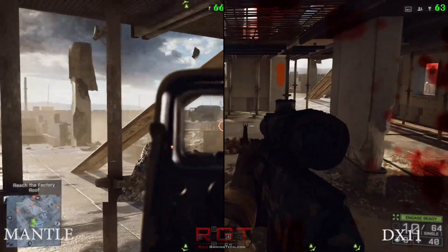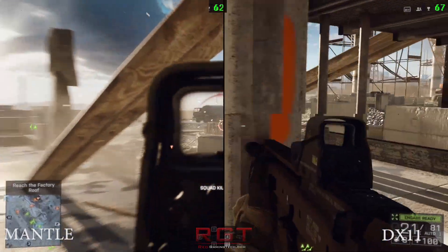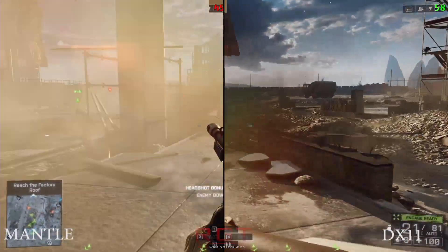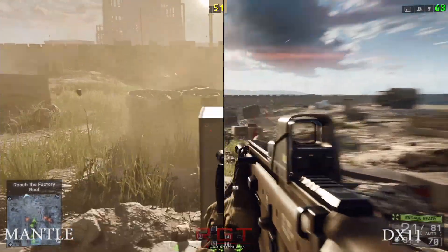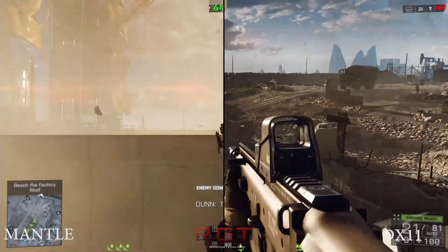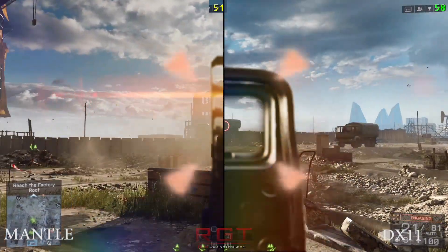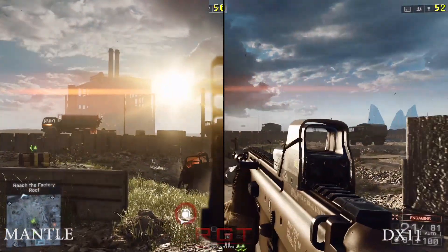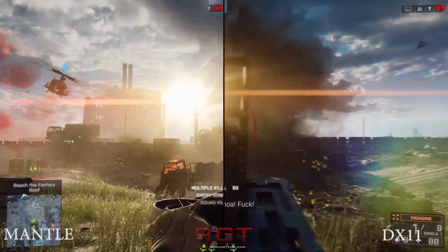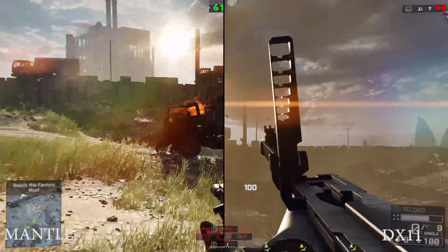My overall thoughts: I do like Mantle and I think it has a lot of particular potential. Both AMD and NVIDIA have nice bonuses and exclusive technology on their cards. I really love NVIDIA's physics and the aesthetic appeal on games that support it. However, to be a realist, Mantle is probably more useful because it offers more performance, especially in the mid-range. Extra performance — extra frame rate — is very, very good.